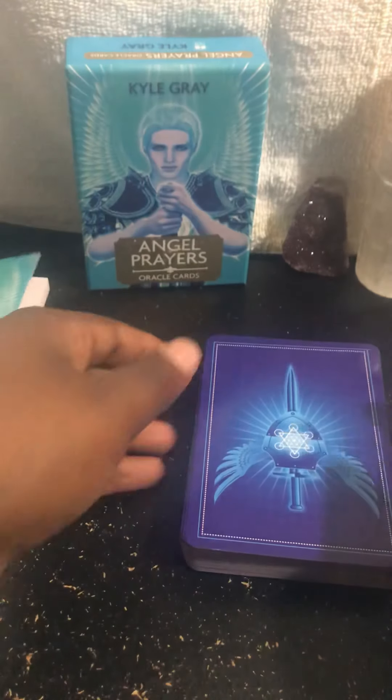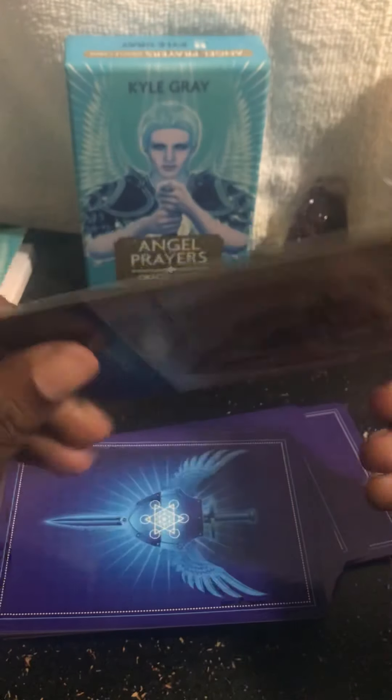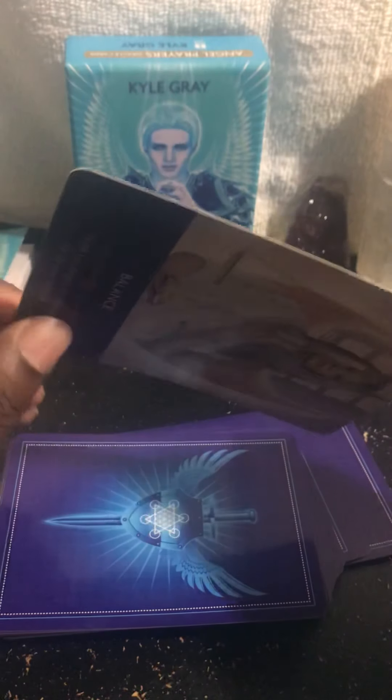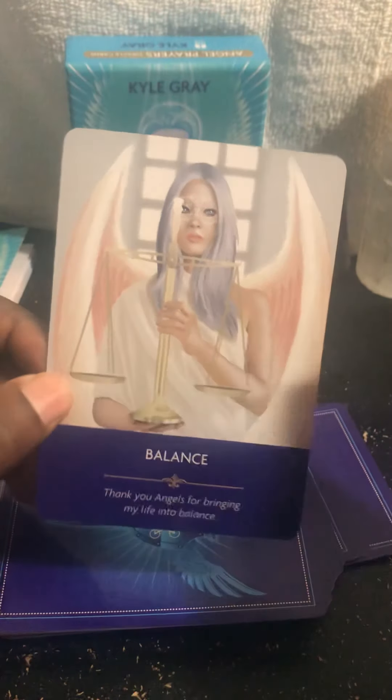I'm going to go through some of the cards. It's a nice card stock — my hands are big, so for smaller-handed people it might be different. I'm going to shuffle. I've already been using them, y'all, but spirit said go ahead and do a review so people can see what they're getting their money into. These cards are laminated — you can see the gloss. They're going to last a good two to three years.